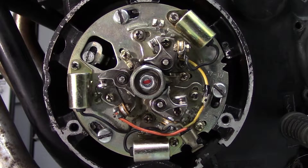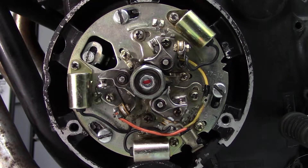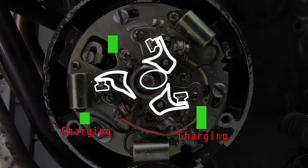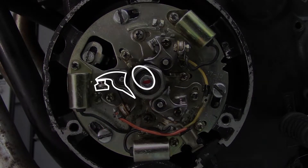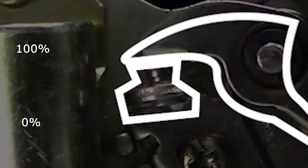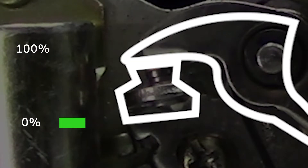Before you set the ignition timing, you'll have to set the points gap. A correct points gap is very important because it determines how long in an engine rotation the points make contact and charge the ignition coil. Too small of a gap and you'll overheat the points and burn them out. Too large of a gap will undercharge the coil and you'll get a weak spark.